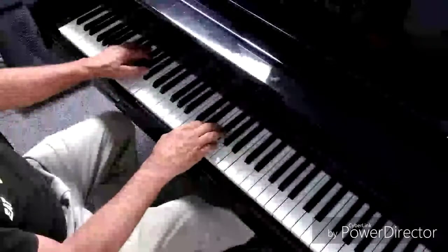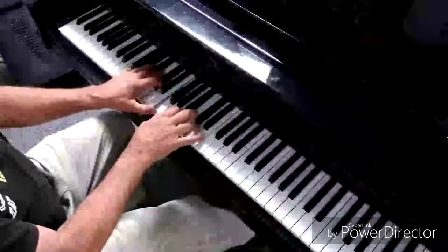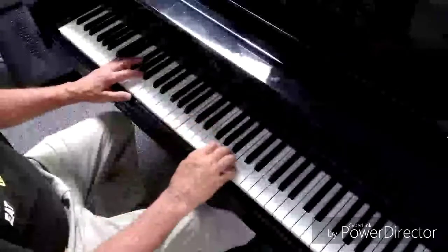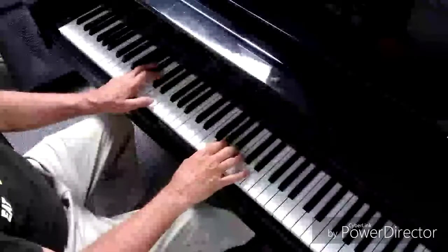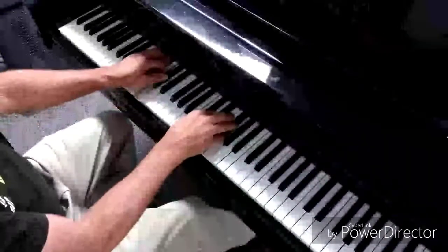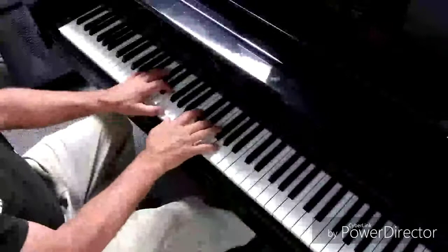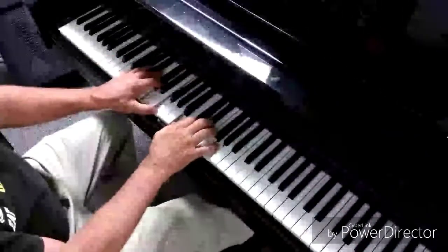Now D, now C, now G — maybe do a walk-up. Let's do a little to finish. A, D, G.